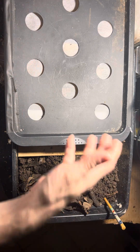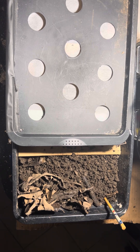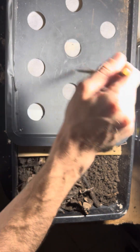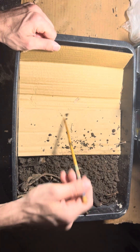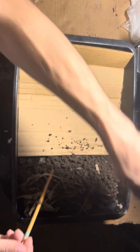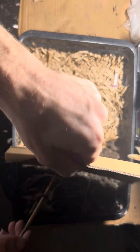I'll probably set the sifter on top of this bin so that way any stragglers just fall below. What I was gonna do in this video was see if the worms are actually in the center of this little cherry bomb I made. I'll go ahead and do a checkup on that.